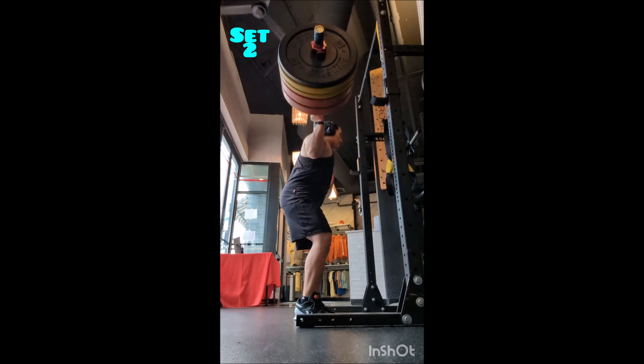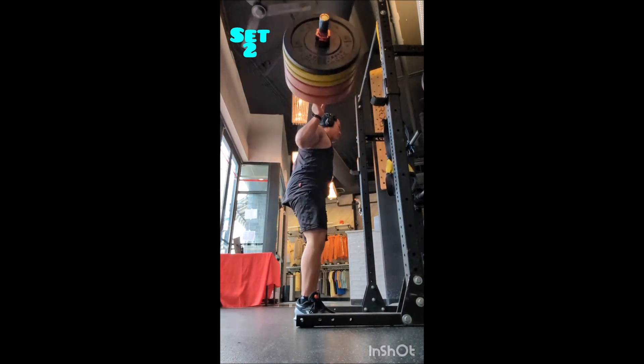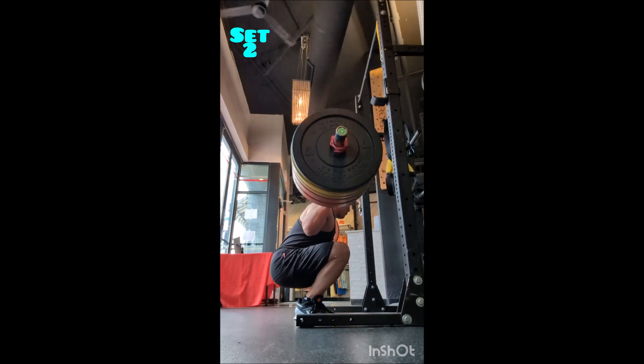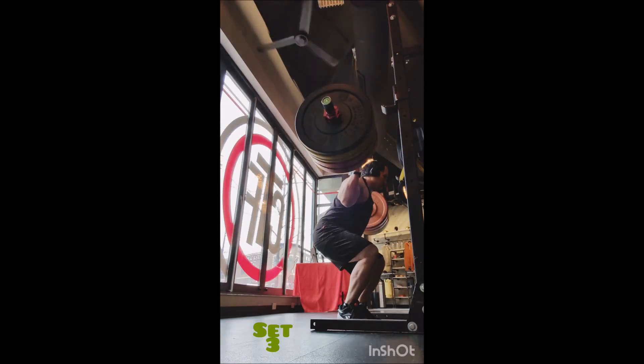We've got six working doubles today with 345 pounds, two minutes between sets. These are low, they are paused, and I'm further getting used to the Legacy Lifters, so that's always a good thing.